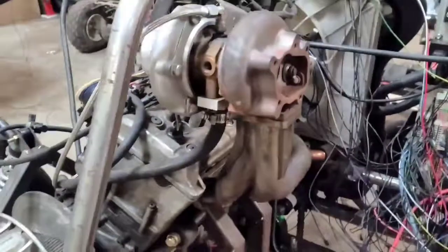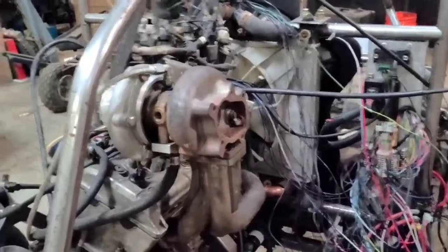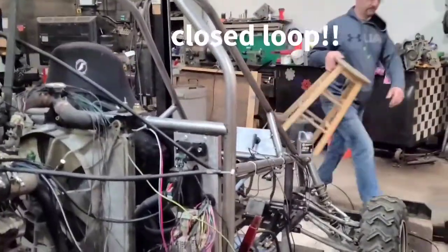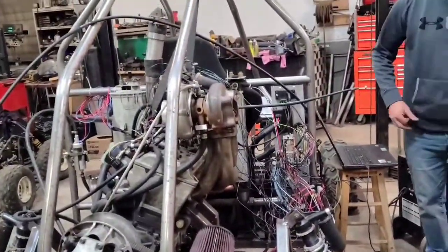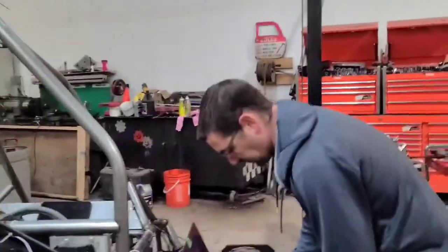Now, you might be wondering why we're even bothering with all this spaghetti mess, seeing how it is just an Apex engine. The reason why is because of that big old turbo. The whole idea is that little computer box there — the micro squirt — it's going to convert this basically to your regular car with an OBD2 setup, and we can run this open loop, getting information from all the sensors. So as we add boost, it'll compensate and add fuel, so we can run her with the air-fuel ratio the way we want it, and hopefully not blow it up — make it a little bit more self-managing and get the high horsepower out of it.